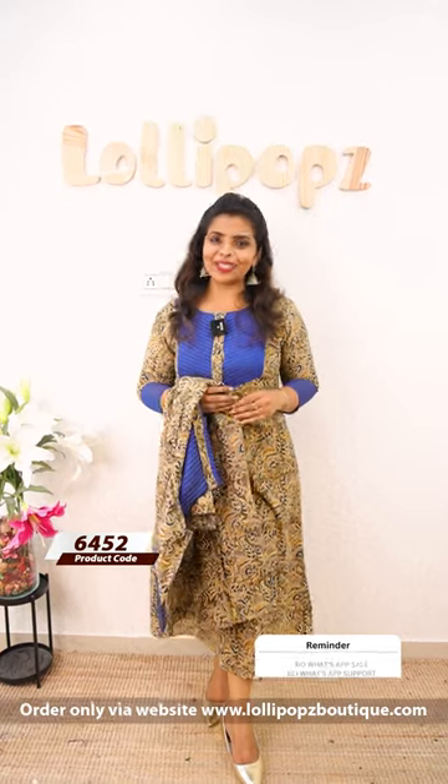This is available on our website and sales platform. Thank you so much, and take care.